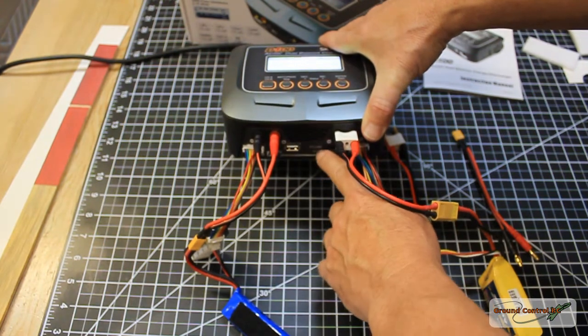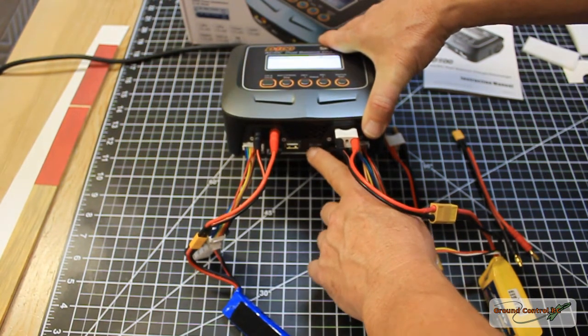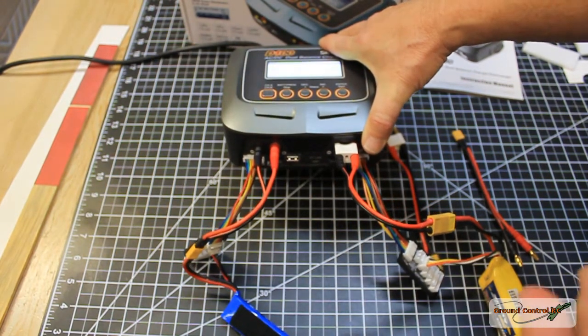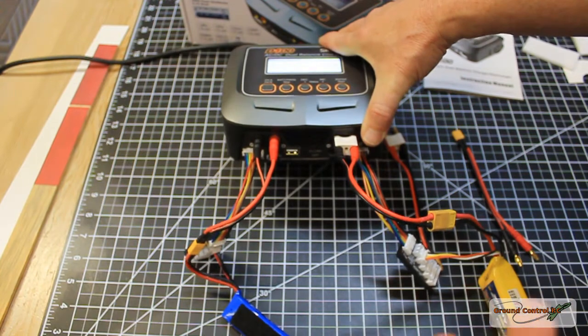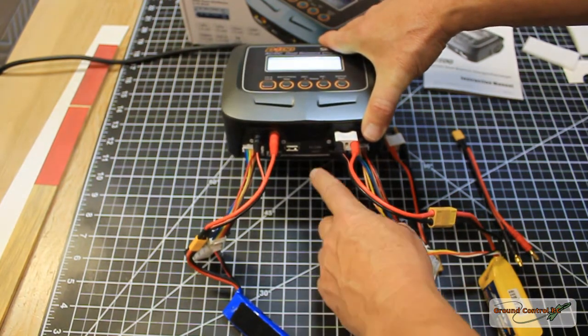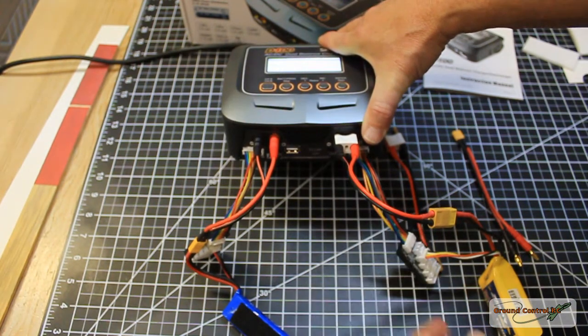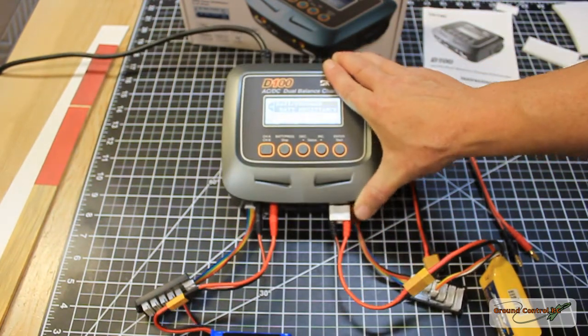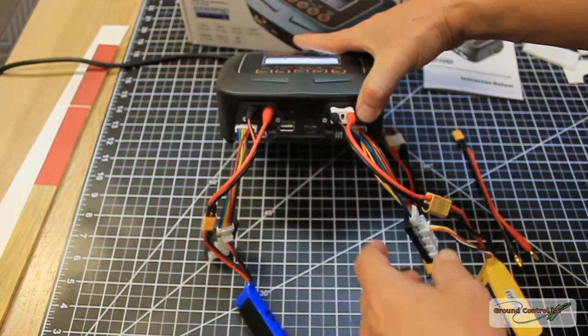It also has an optional Wi-Fi module that connects to the micro USB connector so you can monitor and manage it from your smartphone. You can also make firmware upgrades to the unit from your computer through the management software and that PC link.